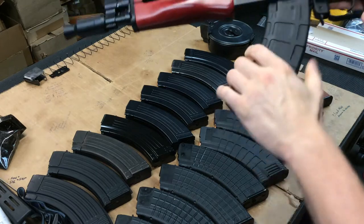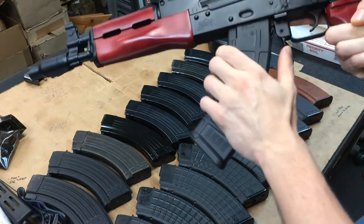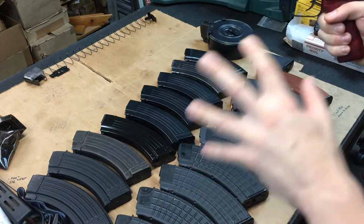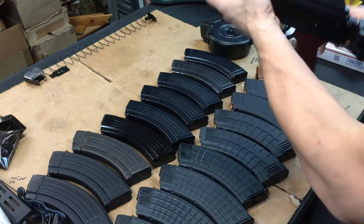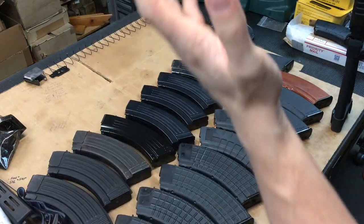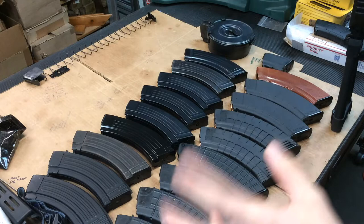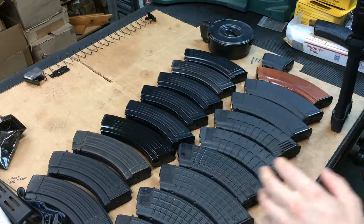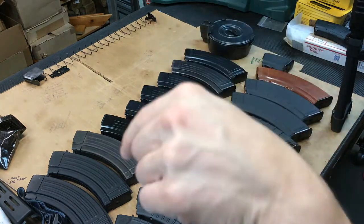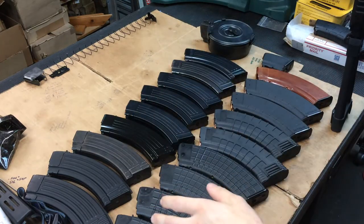If you hear anything it's just a spring inside. I've got a few other magazines and I'm not an extremely knowledgeable guy on where every magazine came from. I'll do my best on a few of these - some I know, some I don't. You guys can help me in the comment section.